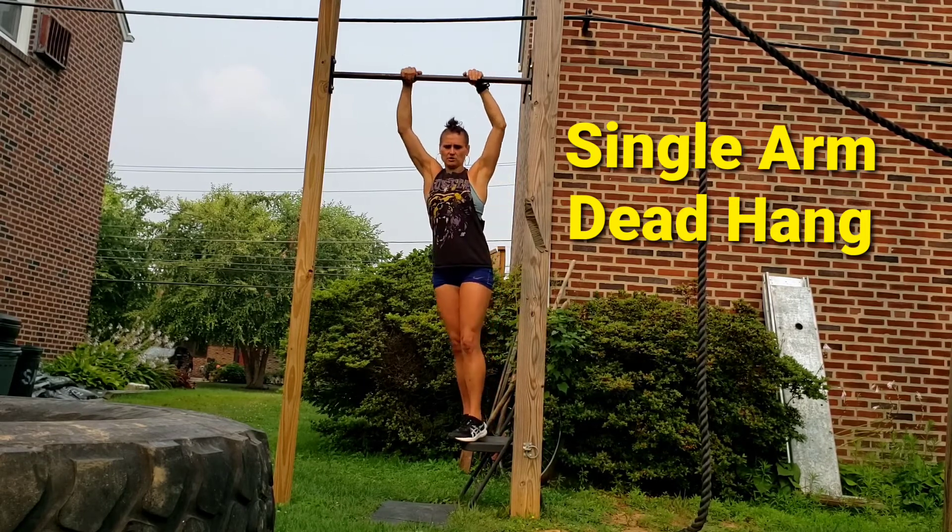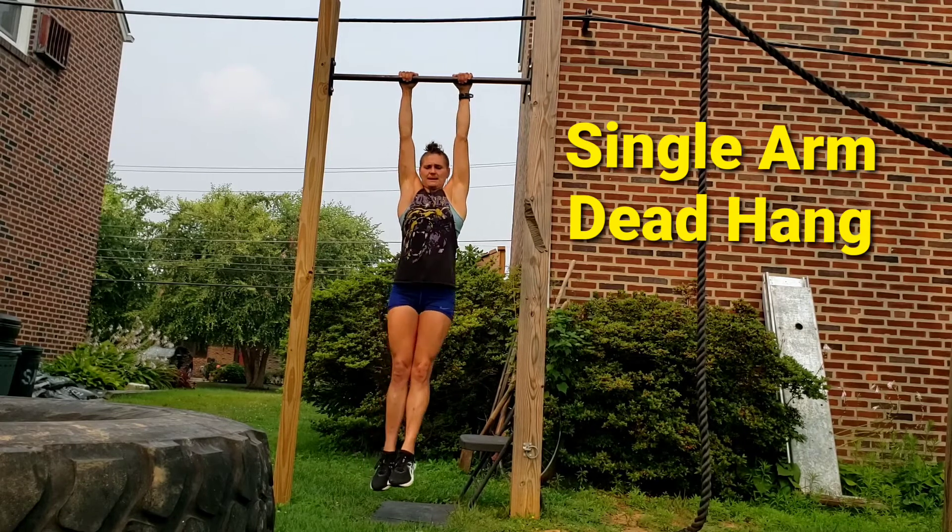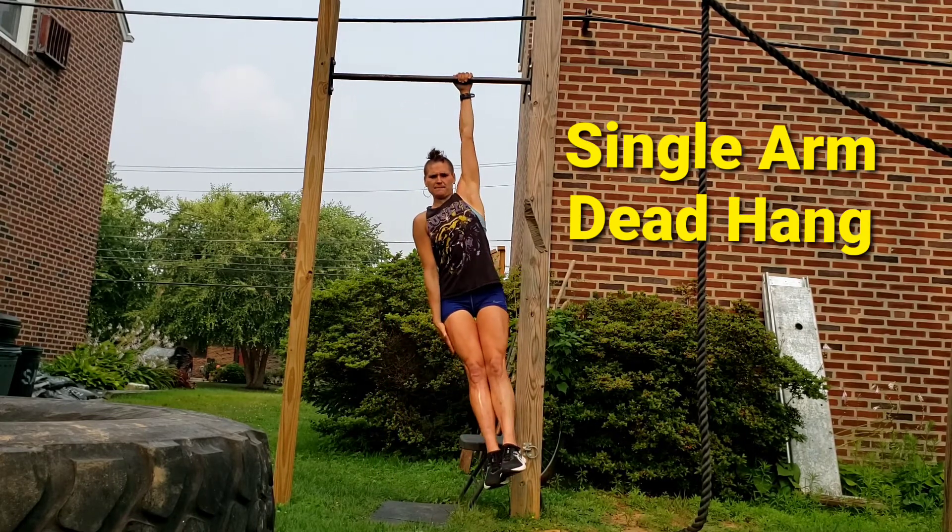I'm going to start with both hands on. So I'm going to find my balance, belly nice and tight, that dead hang position. I'm going to take the other hand, put down by my body.